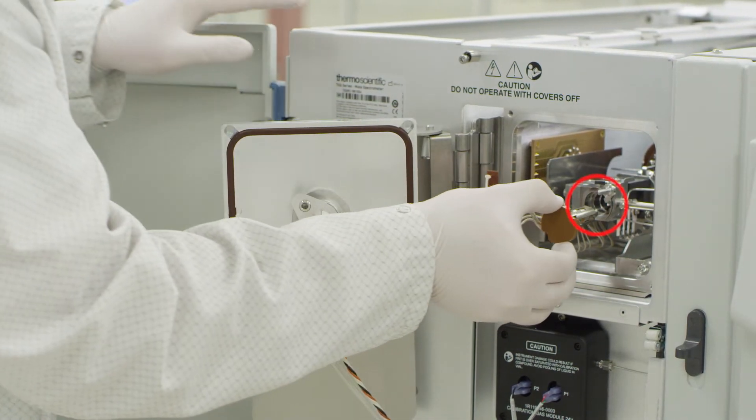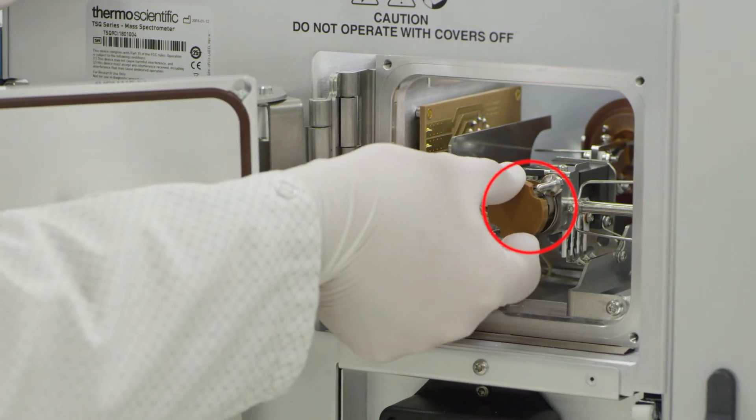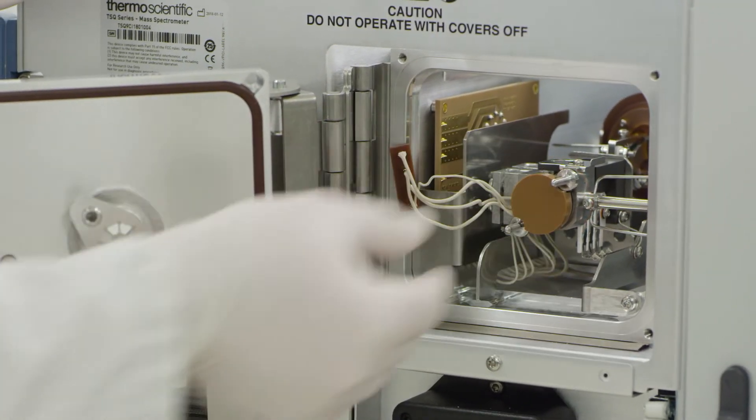Carefully insert the AEI source so that the filament connections are oriented towards the left and the cutouts fit around the thumb screws.